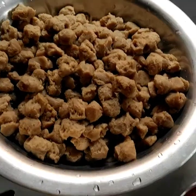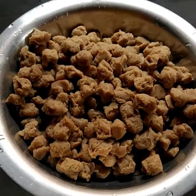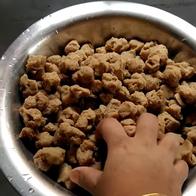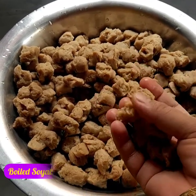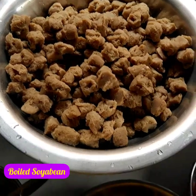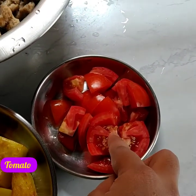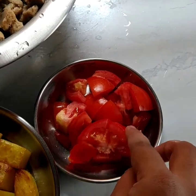Welcome back to my channel. I am the chef and I am going to add the recipe.